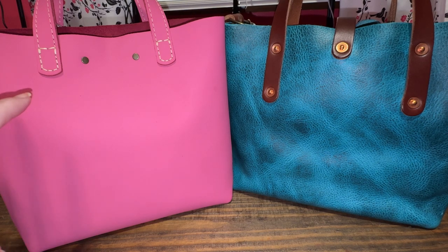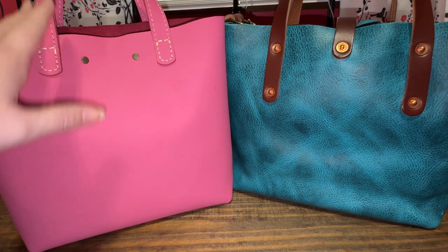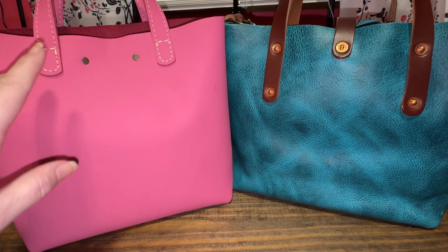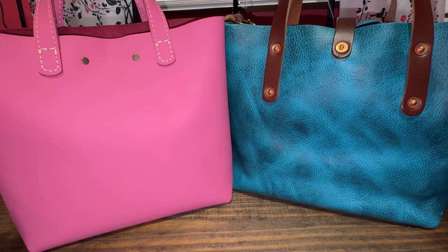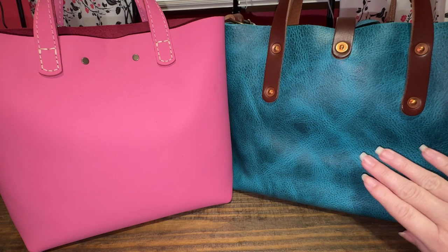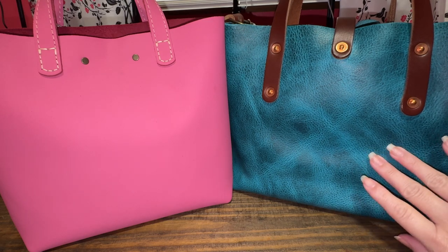Portland uses more sewing — they stitch their handles on. Which is going to last longer? I don't know, because I don't wear mine all the time. But I feel like this one has more reinforcement for more weight to be carried in the bag — the Go Forth Goods.